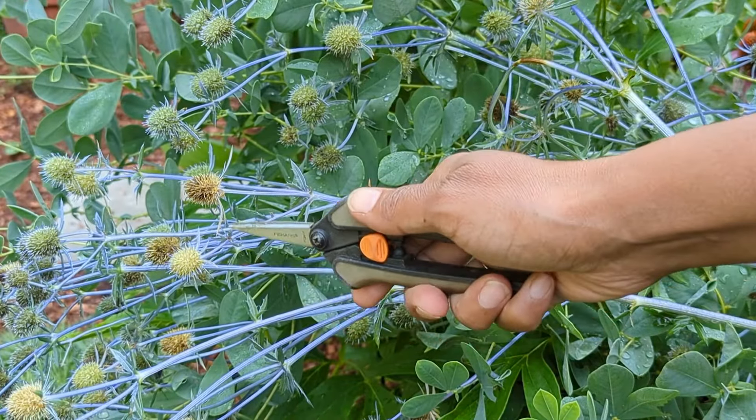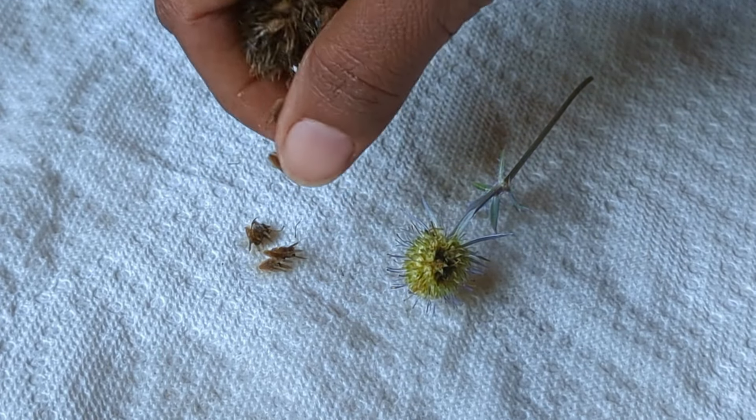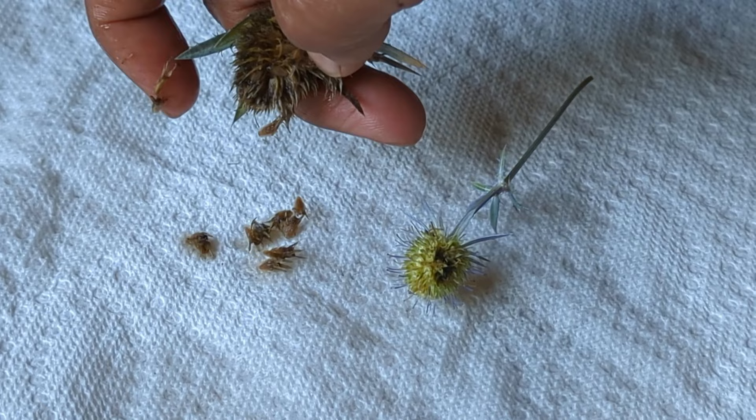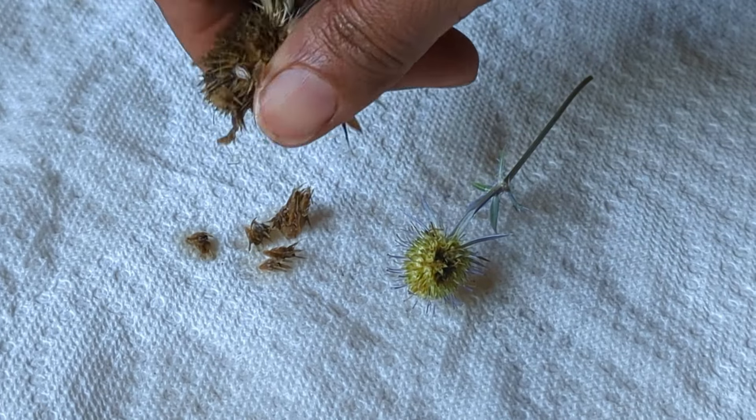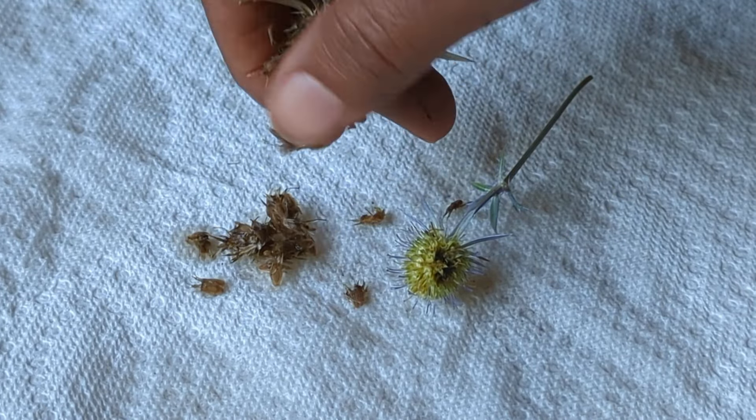I just want to show you what they look like next to each other. To release the seeds from the seed pod, all you have to do is just rake around the seed pod with your fingers, and when you do that, the seeds will get released. It rained last night, so these seeds are pretty wet, but if your seed pod was dry, they would just fall right out very easily.